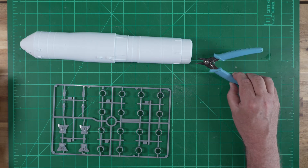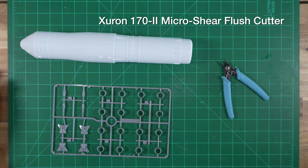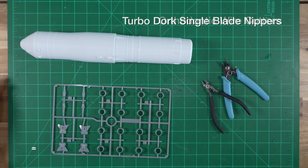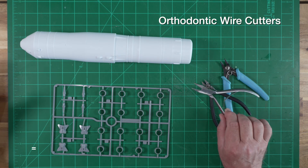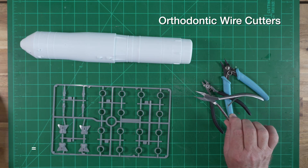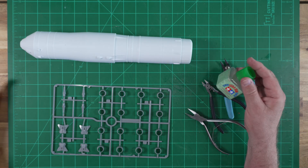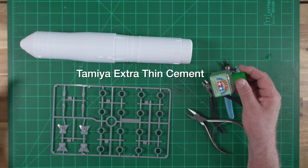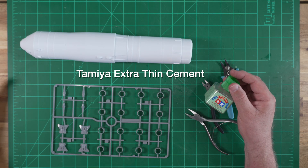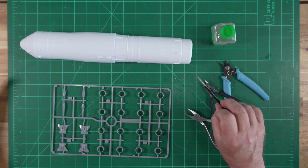For this build we're going to use primarily plastic modeling techniques as opposed to traditional model rocket building. You'll want to have some quality sprue cutters on hand — here's a set from Xuron, here's another from a company called Turbo Dork, and here's another set: a pair of orthodontic wire cutters, which are the best sprue cutters I've ever encountered if you can come across a pair. I'll also be using primarily plastic modeling cements and adhesives. This is Tamiya extra thin cement — probably 90% of the model will be built with this, applied with a simple brush.